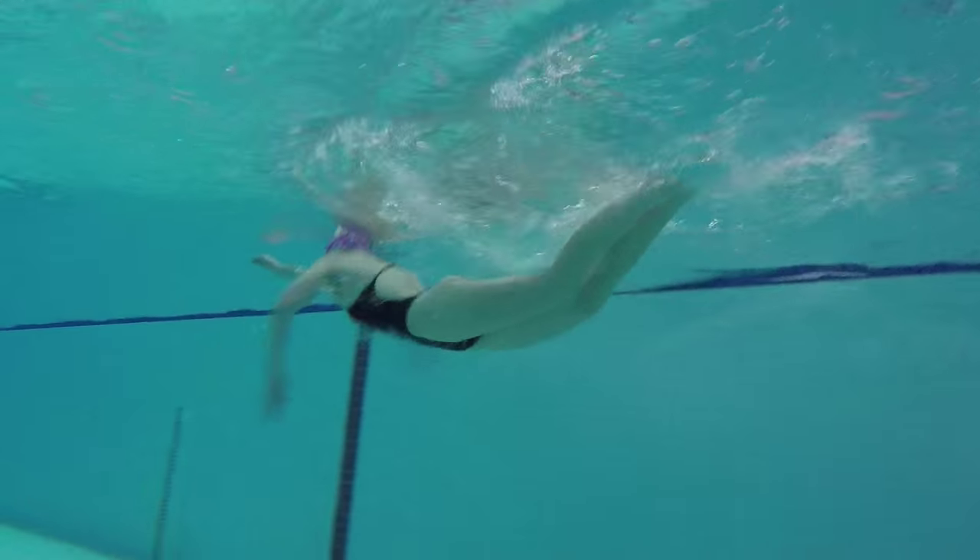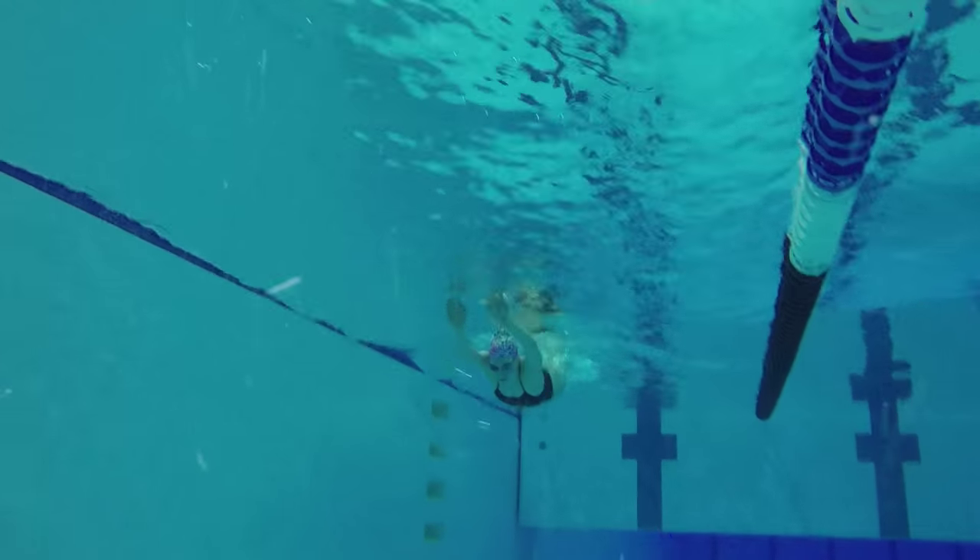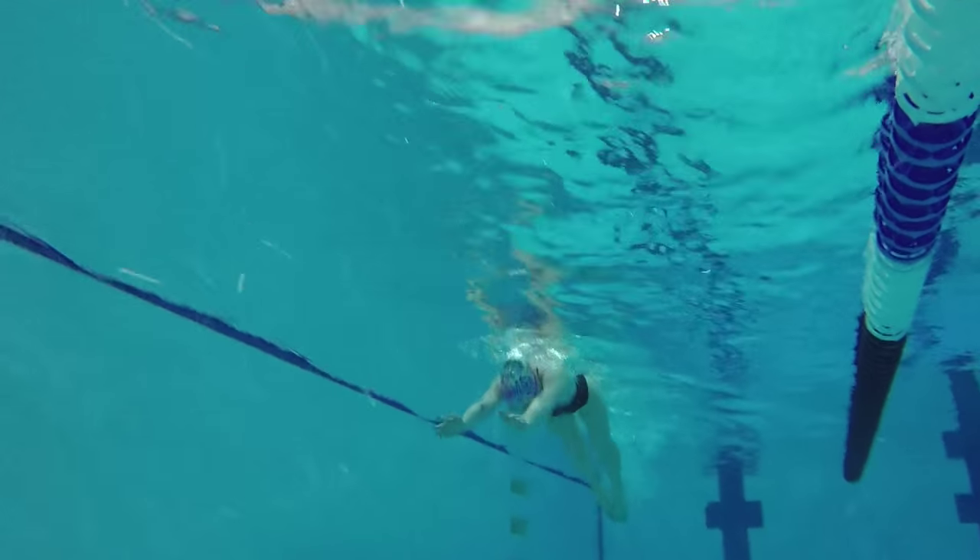During this drill, really focus on getting a strong dolphin kick motion. This drill is meant to help you work on your dolphin kick and timing without having to focus on your arms at all.